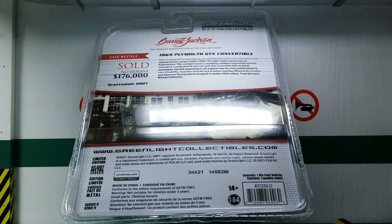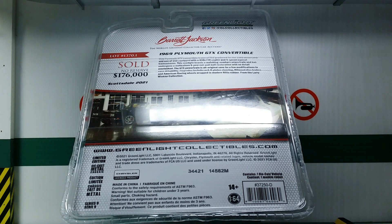First we're going to unbox it, then we're going to do a walkaround, and then a comparison to the 1970 Plymouth, at which point we'll surprisingly find a fifth difference, so stay tuned.